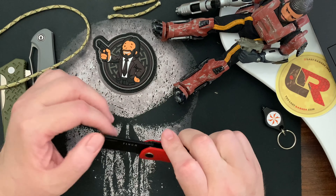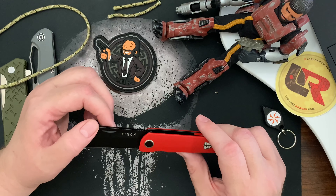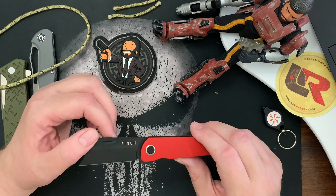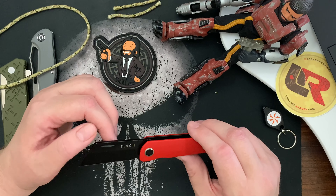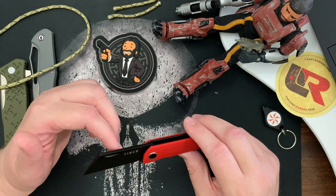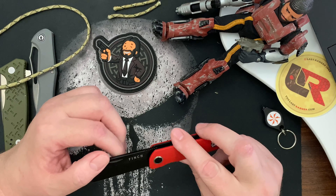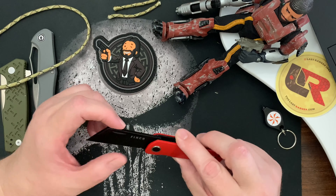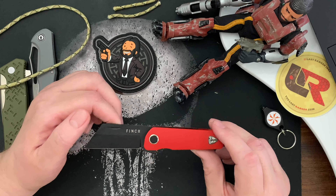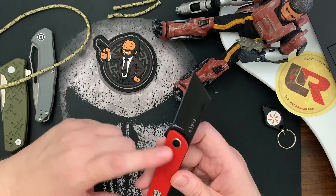I got it through White Mountain Knives and it cost me $144, but I used a 10% discount code from Love Them Knives and got it for $14 less. Love Them Knives is a really great reviewer — definitely consider checking them out.